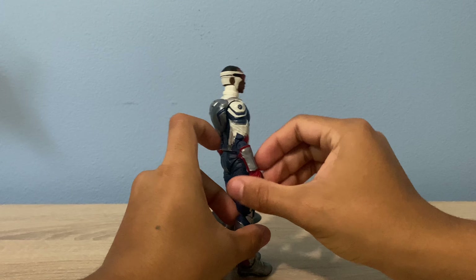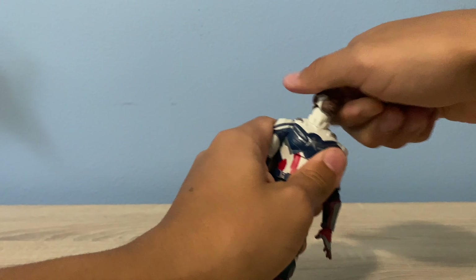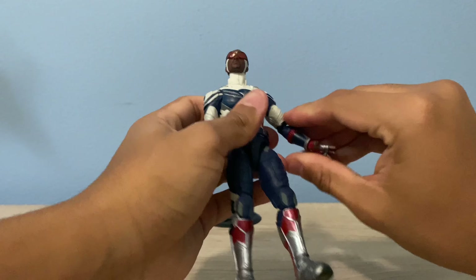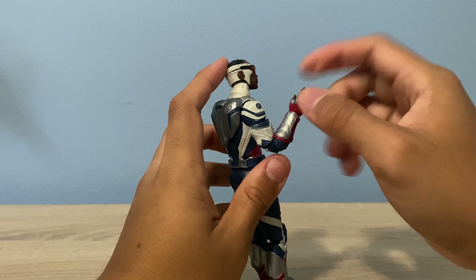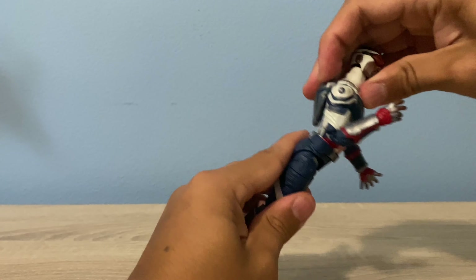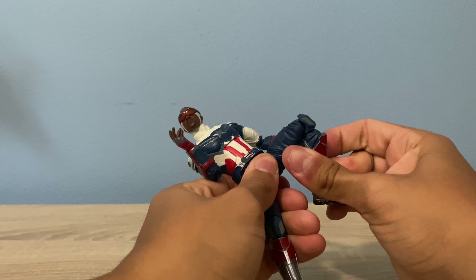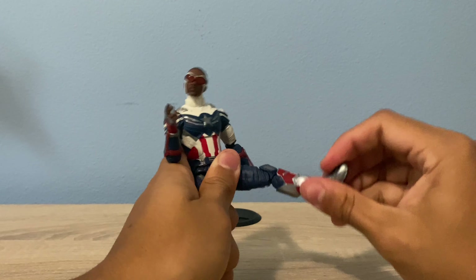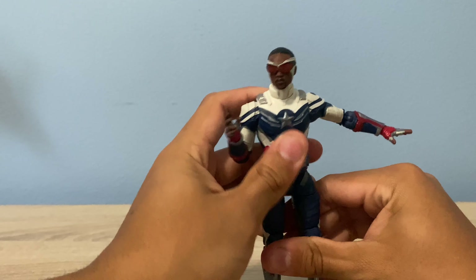Here we have Falcon Winter Soldier Captain America articulation. You can look up this far, look down, full head pivot 360. It has neck rotation so you can move the neck if you want. Full 360 shoulder. Upper bicep swivel. Double jointed elbows — that's tight. Double jointed elbows don't really go up much because it has a bunch of bulk up there. Hinge swivel for the wrists. Nice ab crunch, nice back. Waist swivel. Upper thigh swivel. Can kick out this far. Double jointed knees — pinless of course. Nice ankle pivot. He's a really awesome figure. I wish the shoulders weren't so iffy because you can't get them up that much without risking paint rub.